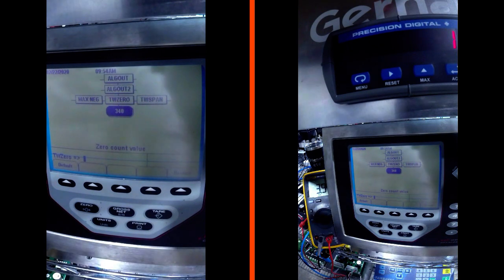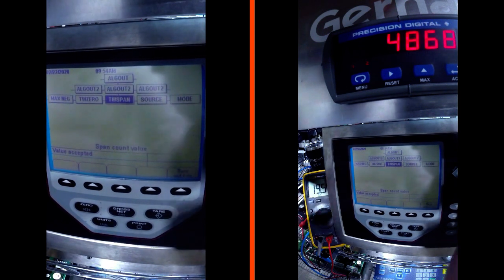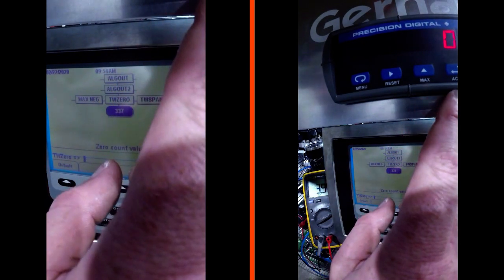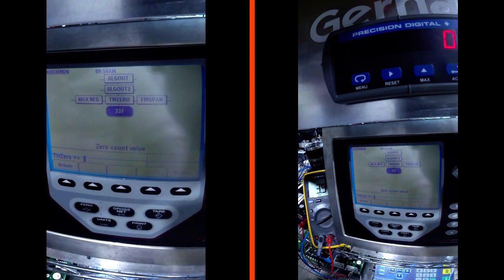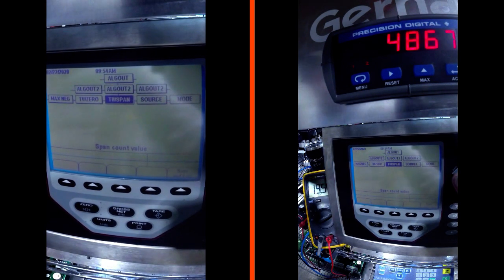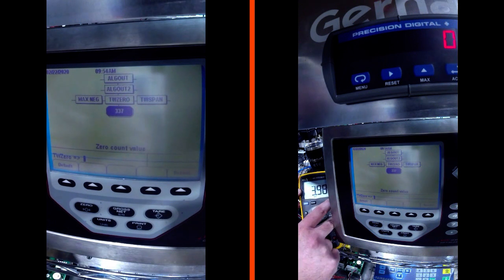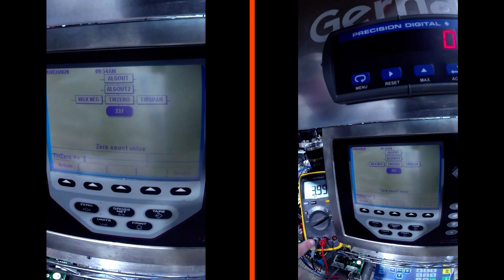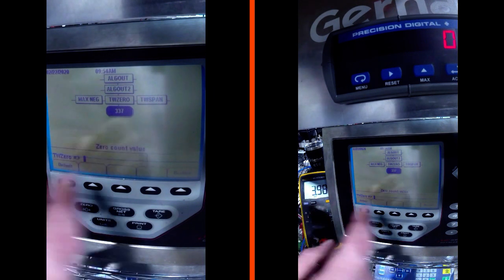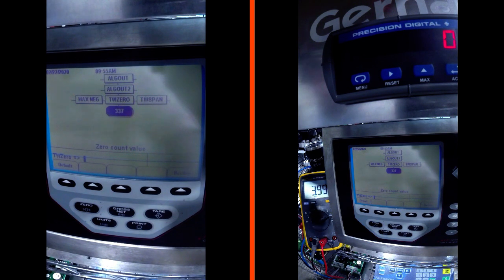We just adjusted our zero point - the output that our scale would be at zero - to match the screen. Now we have a one, let's give it a little more, go to 337 to make that zero. So right now we have zero and we are in TW Zero, so whenever we're in TW Zero we're going to be outputting 4 milliamps, or zero milliamps, or zero volts depending on how your output is set up. Over on our meter we have 3.9 milliamps - this meter is set up for current, measuring milliamps in series. We adjusted the TW Zero number to finely tune that milliamperage to make this a zero on our display.